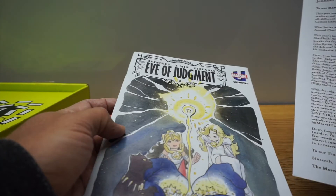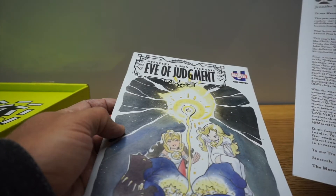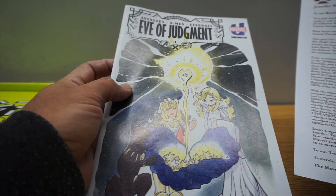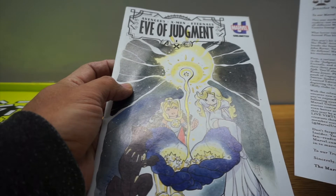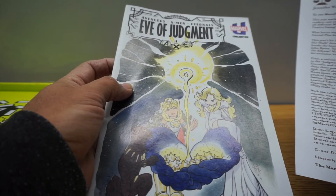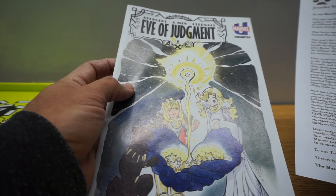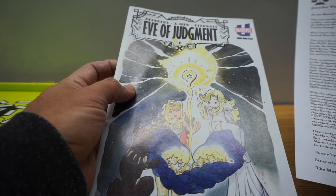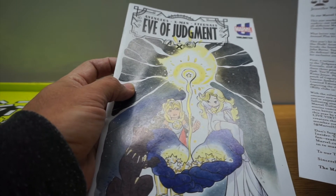So here we're talking first — a variant cover to Axe Evil Judgment. You can see that. It's Peach Momoko. So we have Black Panther, Emma Frost and eternal ruler Romy Jones.